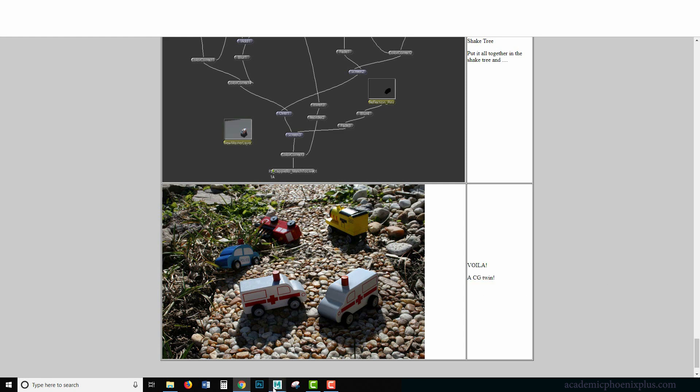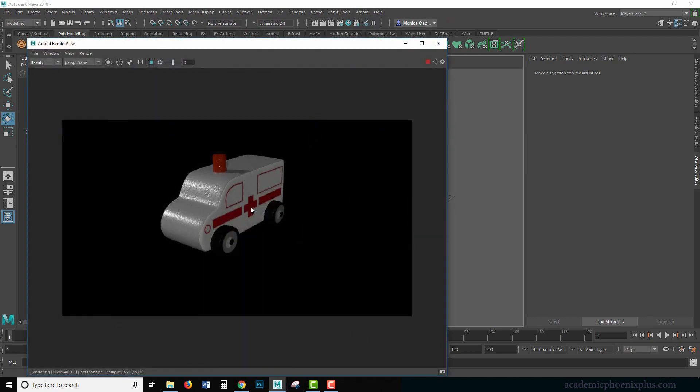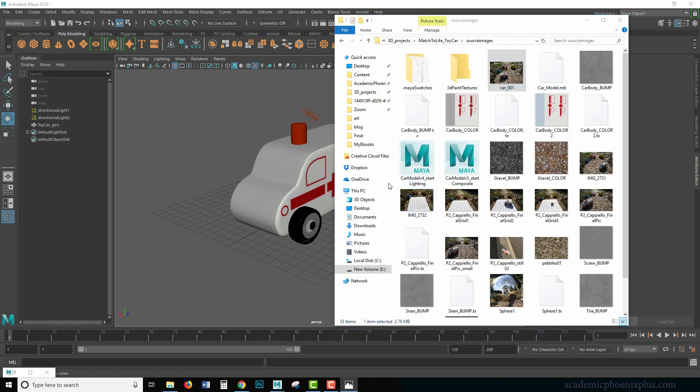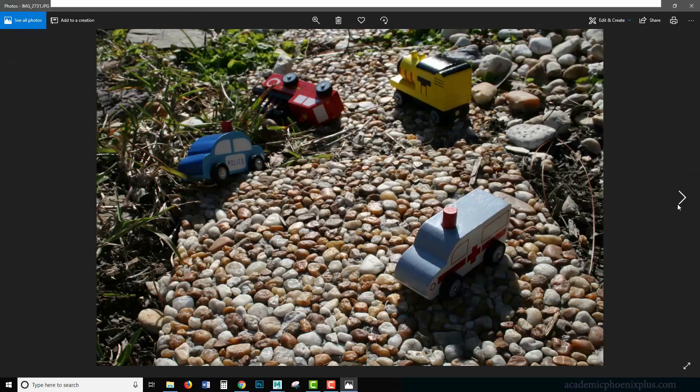This is a multi-step tutorial — it's going to take a lot of practice, but hopefully this tutorial will help you get an understanding of how it works and how you create objects that match to real life. So let's go ahead and get started. This is my model — if I render it out it's got a little bit of bump map, it's got the Arnold render shader, it's ready to go. You can download this at academicphoenixplus.com and follow along.